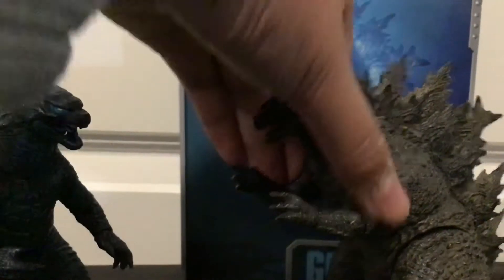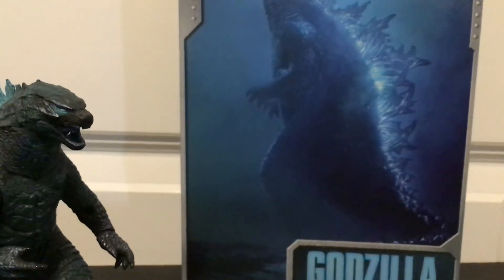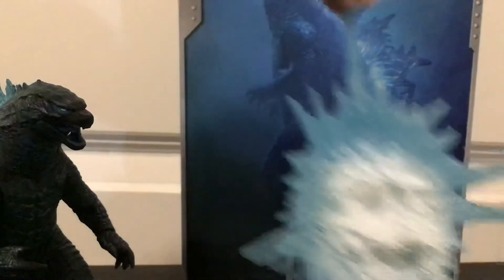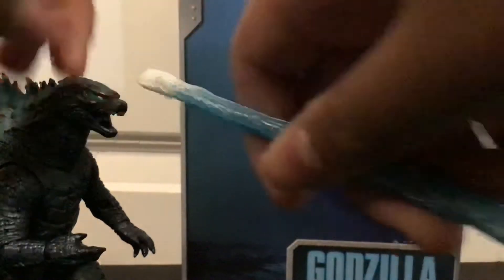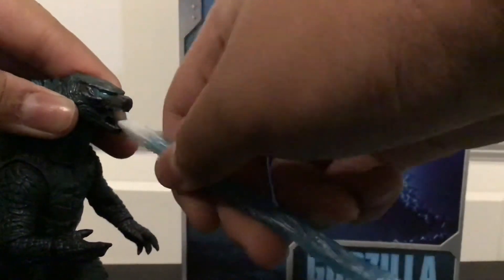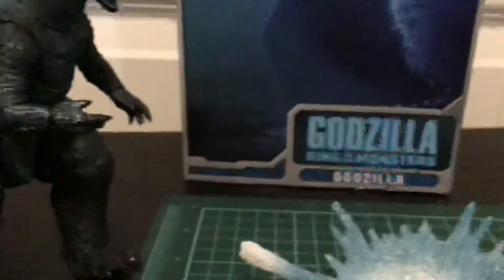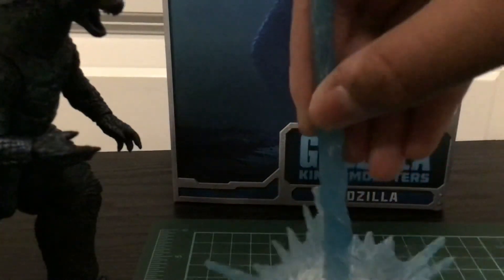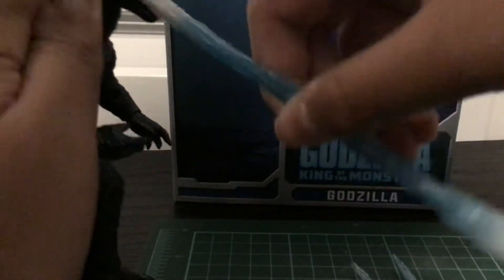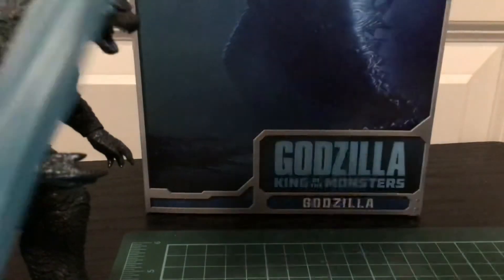For accessories, version 1 doesn't come with anything. However, Godzilla version 2 comes with a lot of stuff — he has an atomic breath effect piece where the ground and the atomic breath itself. The slot here would line up, and the beam effect just sits there and doesn't really do anything. I wouldn't super glue it, because then you get this, and it kind of looks bland. I like how you get some sort of explosion effect, kind of like the Rodan.